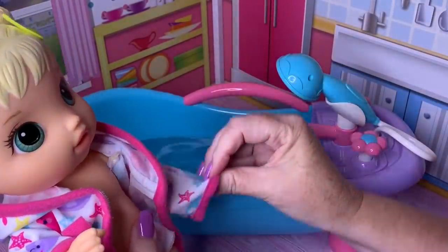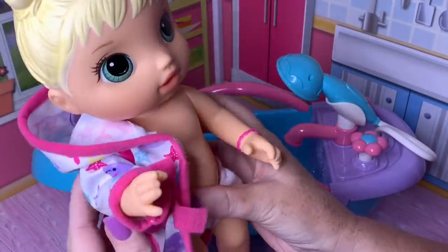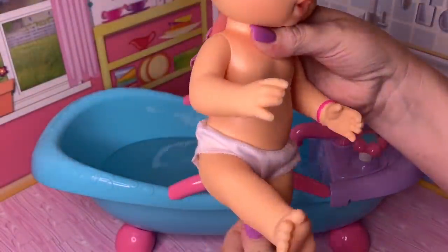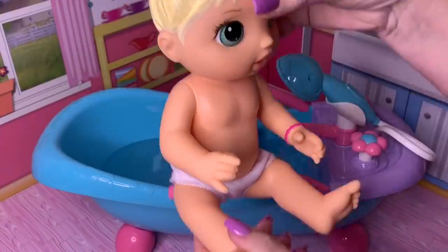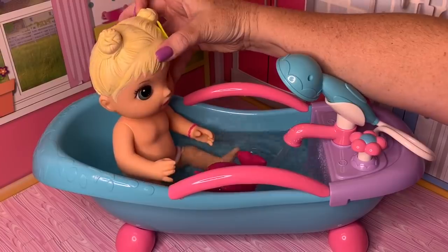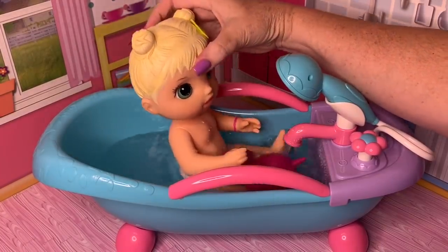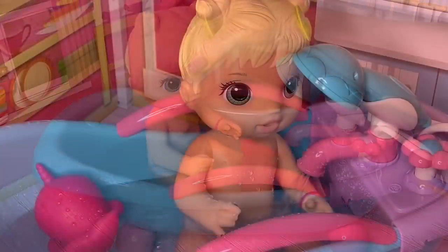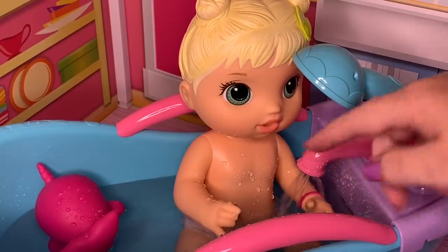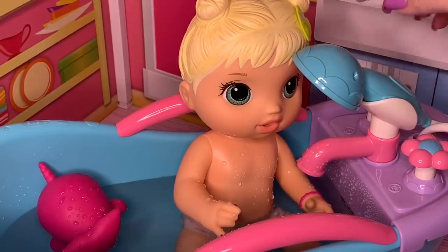That feels nice. You ready to take a bath, Bailey? Get ready for night night. So we're going to go ahead and sit her inside. Yeah, there you go. And then she's got little toys and stuff that she can play with too. Alright Bailey, it's almost time to turn the water off. That feels nice — feels good to sit in the bath. Okay, let me turn the water off for a little bit and then we'll wash your hair.